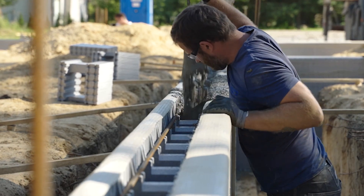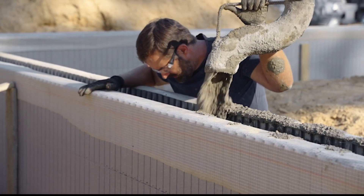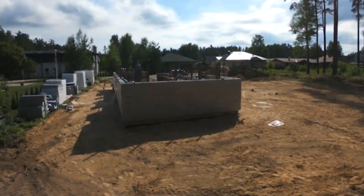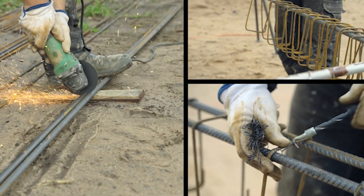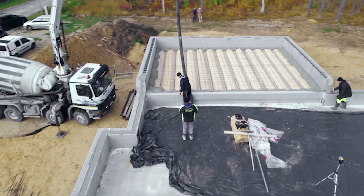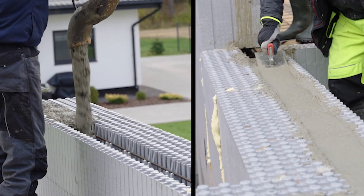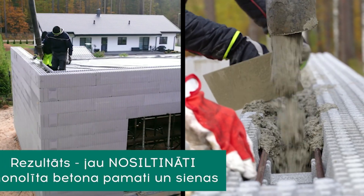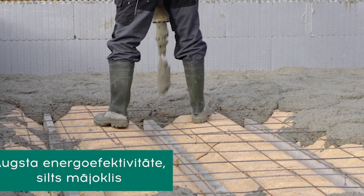The system is based on three types of blocks that assemble like Lego and are filled with concrete. At the same energy efficiency, the ICF system offered by Ascon is more profitable than other construction solutions. ICF blocks can be assembled in any weather, and when pouring concrete, the formwork acts like a thermos. The inner insulation layer serves for the installation of communications and can be easily cut with a wallpaper knife.